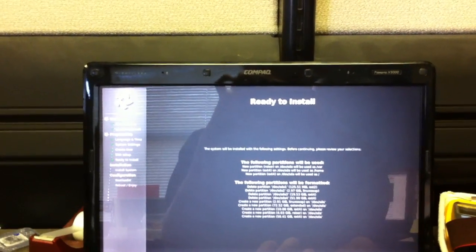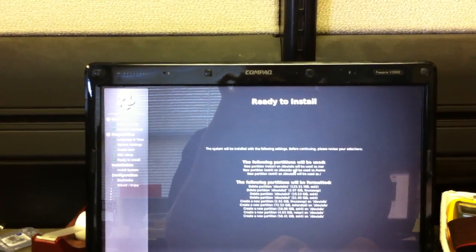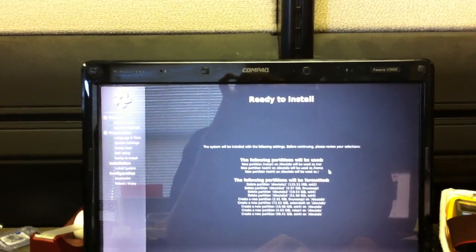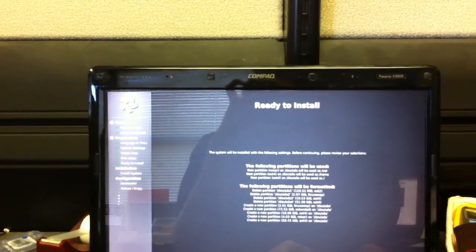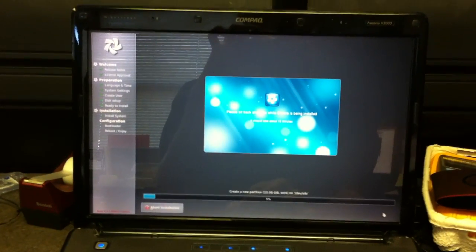Ready to install. Following settings — partitions will be used: new partition, new partition, ext4, ext4. Awesome.